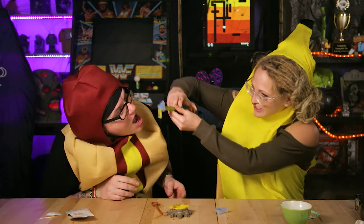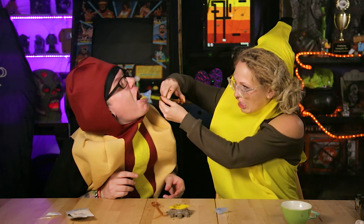Eww, get out of both of those nostrils! Happy October, everyone! I'm Banana. And I'm Hot Dog. And today we're taking zombie snot shots.